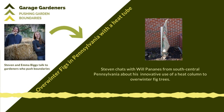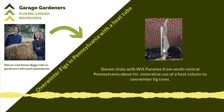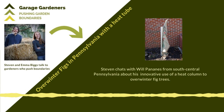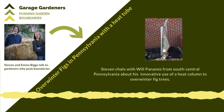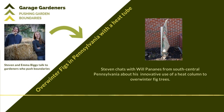In today's segment we're in for a real treat because I had a fascinating chat with Will Pananis from Chambersburg, Pennsylvania. Will got in touch with me about five years back with his fig overwintering method. In my last email exchange with Will, he told me he harvested about 800 to 900 figs last season and he's got a great overwintering method. So Will, welcome to the Bigs on Figs segment and thanks for joining us on the show.